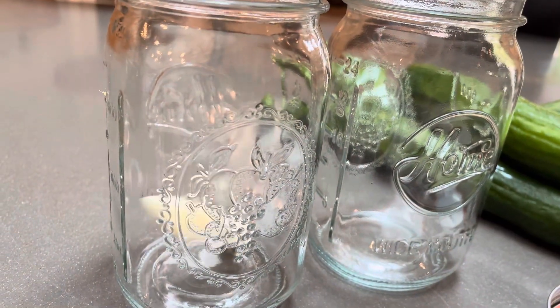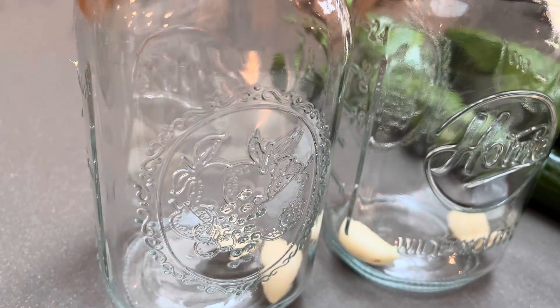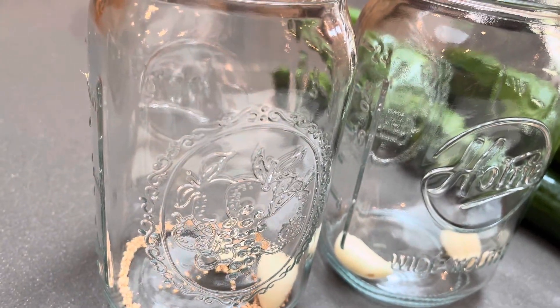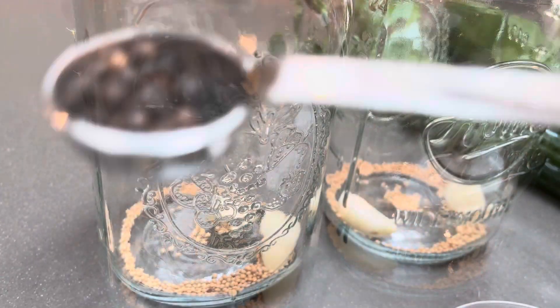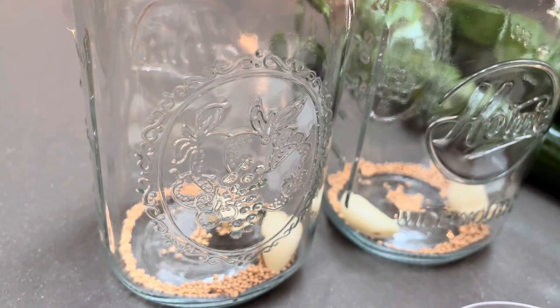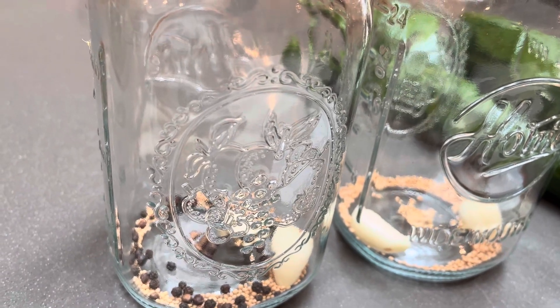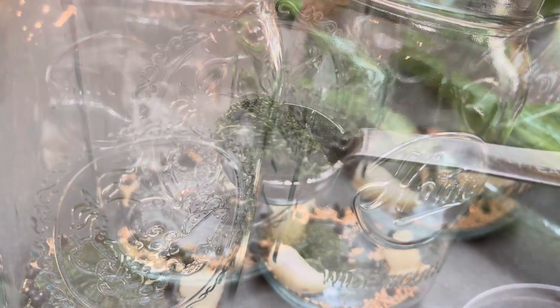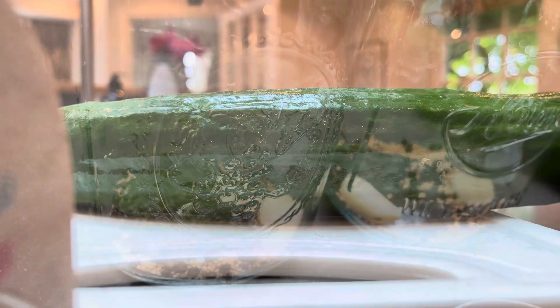When the mixture is cool, we add it to the jar. I'm chucking in garlic, half a teaspoon of yellow mustard seed, half a teaspoon of black peppercorn, and half a teaspoon of dill — whether fresh or dried, it's a must-have ingredient.